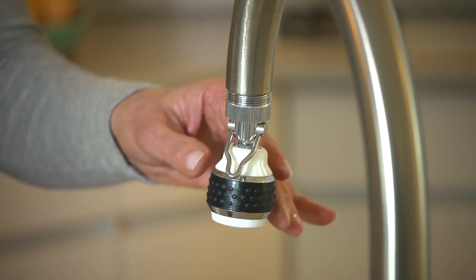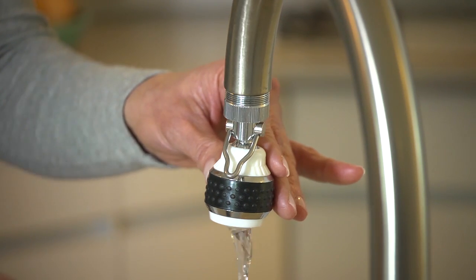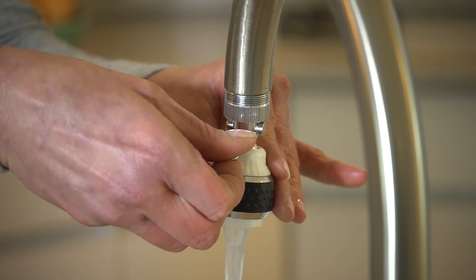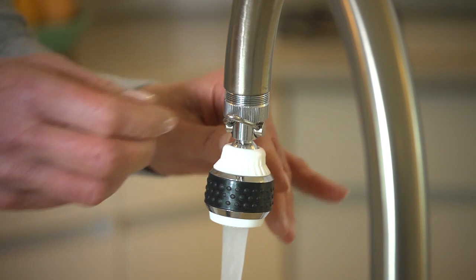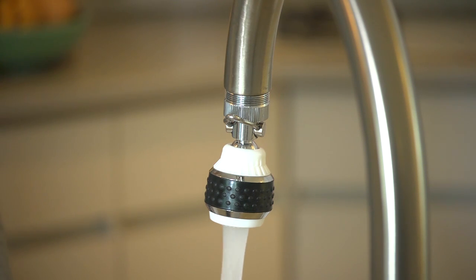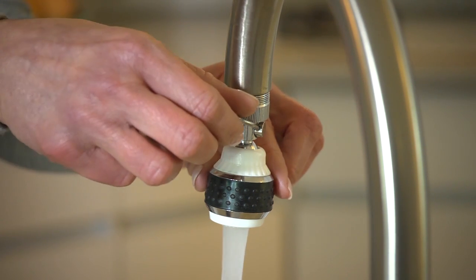You may also try using pipe seal tape if the aerator still leaks. With the kitchen aerator, you have the option of pushing the pause-action lever up when you want a splash-free, solid stream of water — to fill a bowl or a pot, for example. Be sure to push it down when you're finished.